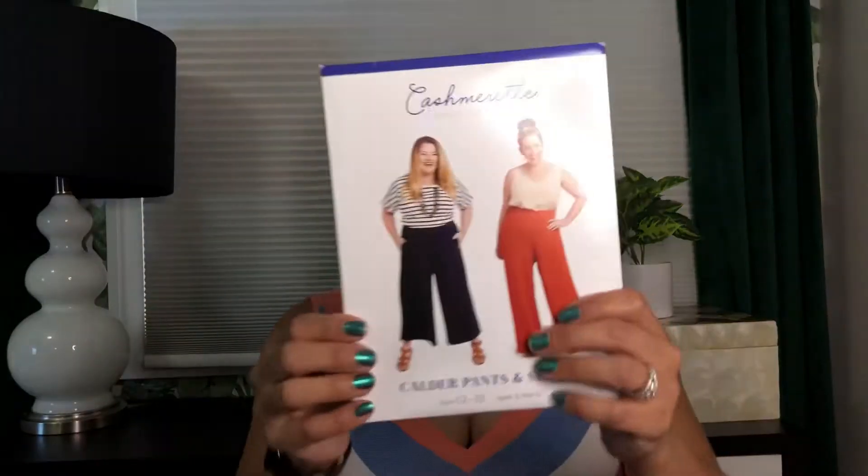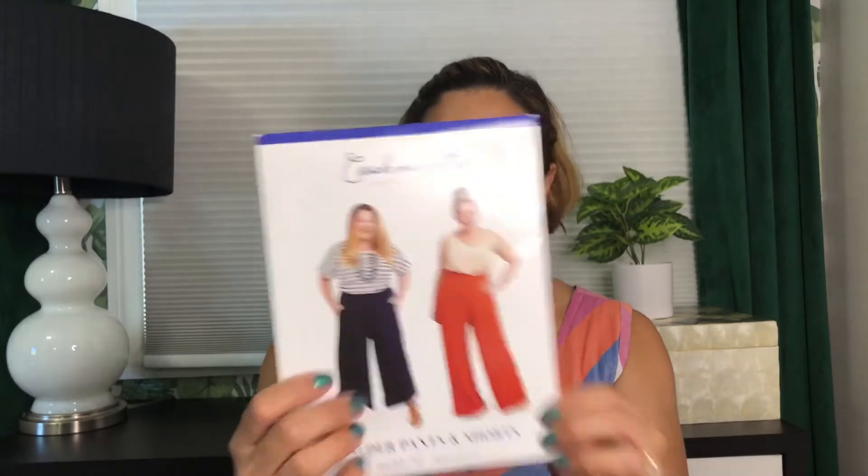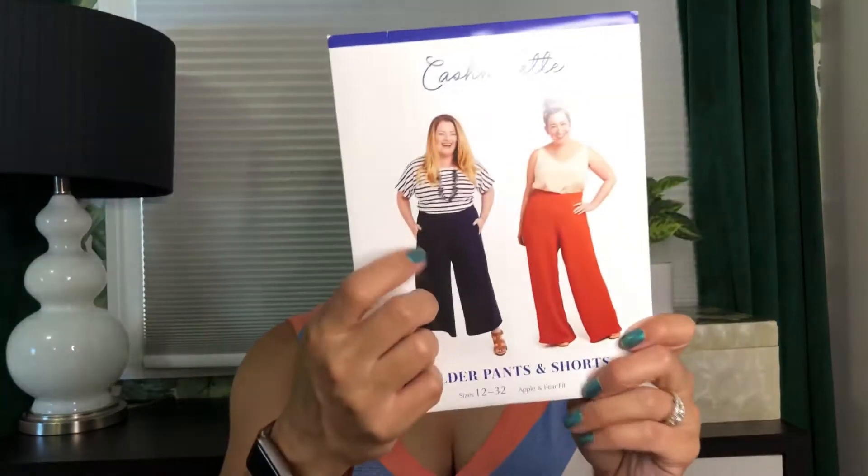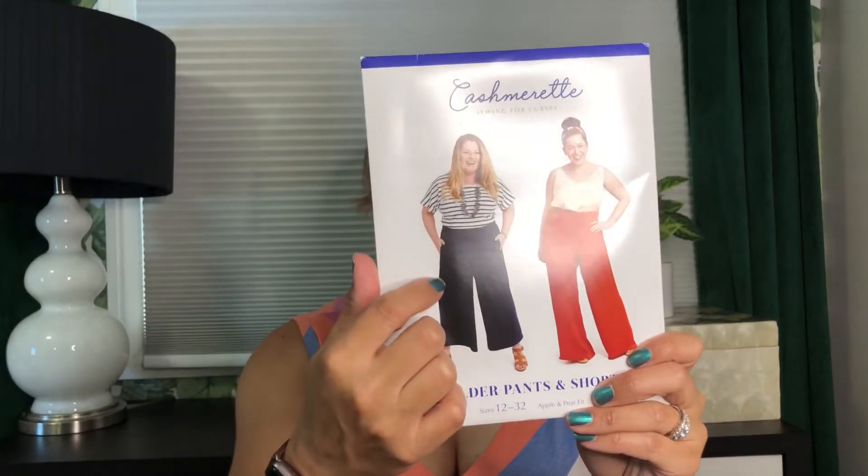So as you know I made a pair of pants, and to be honest I made them a while ago and I have been wearing the heck out of them. The pattern I used is the Cashmerette Calder pants — I made the mid-calf cropped version — using some really amazing fabric I picked up from D&H Fabric Company.